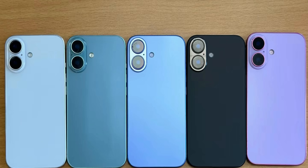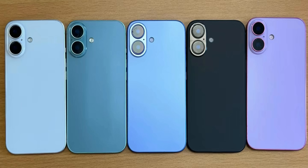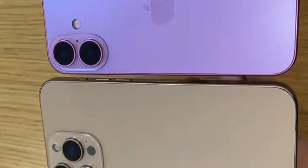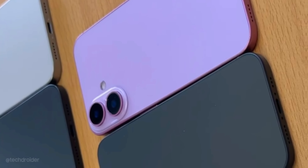The standard iPhone 16 is getting vibrant colors this time: white, green, blue, black, and a best-ever purple shade with a pink accent around it. This looks similar to the Pixel 9 colors but better, with a not-so-smudgy matte glass finish.